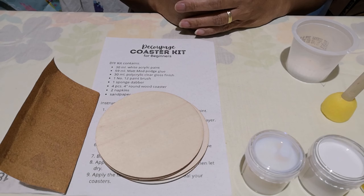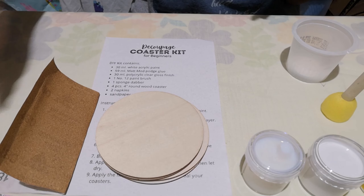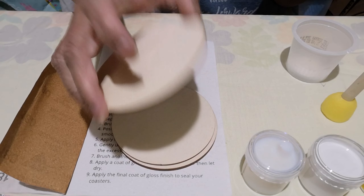Hi and welcome back. We're ready to make our decoupage coaster. We have all our materials included in the kit here. Our first step is to paint our wooden coaster.